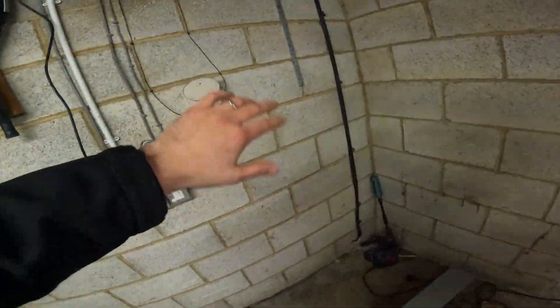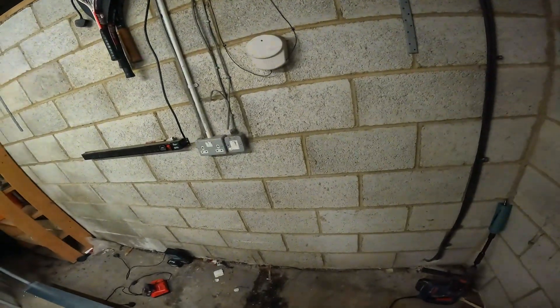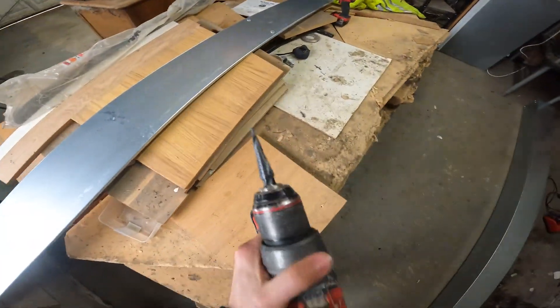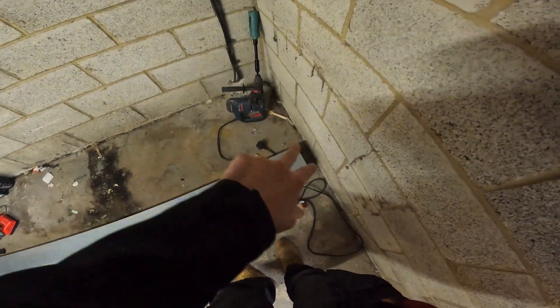And then an isolator, isolator, isolator. And then just leave some room here for the meter people, for Northern Power Grid. So that's the plan — we'll get this mounted up, get some fixing holes. We've got a little cone cutter — going to cut more than the screw head and then just use a penny washer fixing.